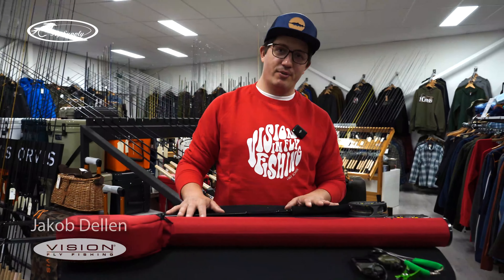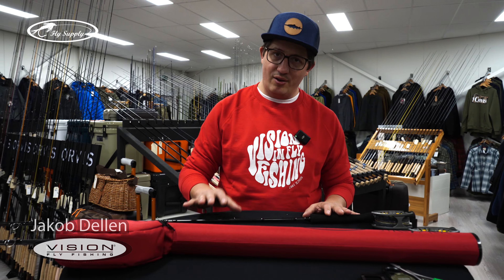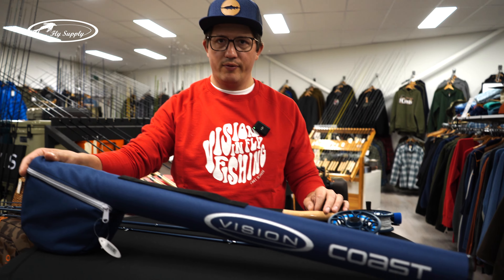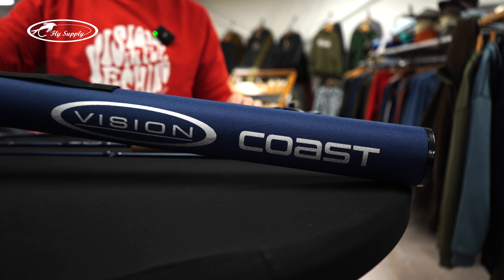Hey guys, Jay from Vision back again. Today we talk about rods, outfits, reels. Another outfit I would like to present to you is the Vision Coast outfit. As the name says, it's for coastal fishing.